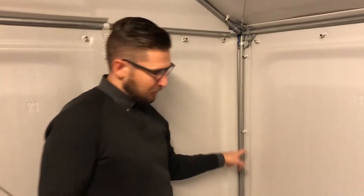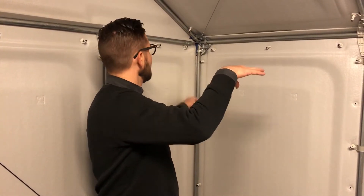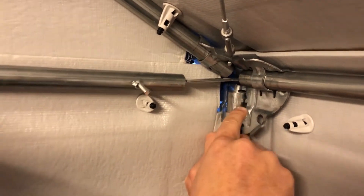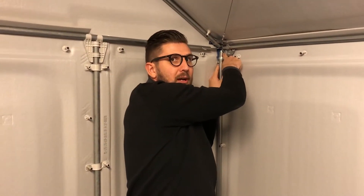So, if one of the pipes is not pushed all the way down, it is slightly higher than the other ones. You could experience this by one of the joints being difficult to get all the way down, and that is an indicator that one of the pipes is not pushed all the way down.